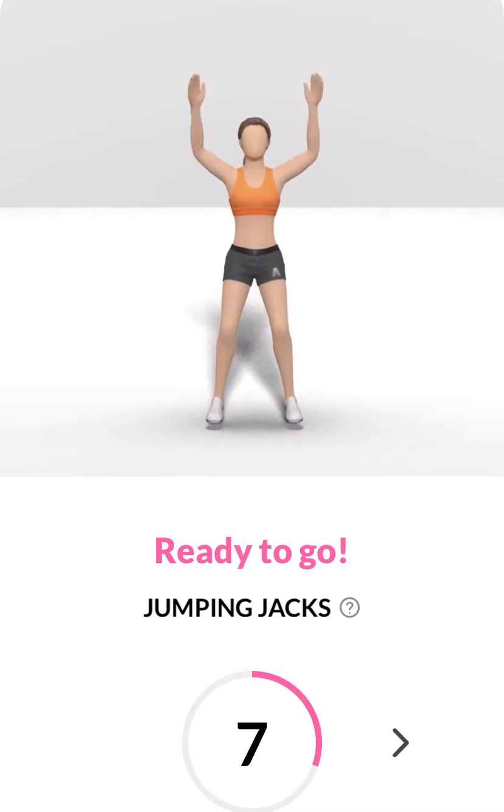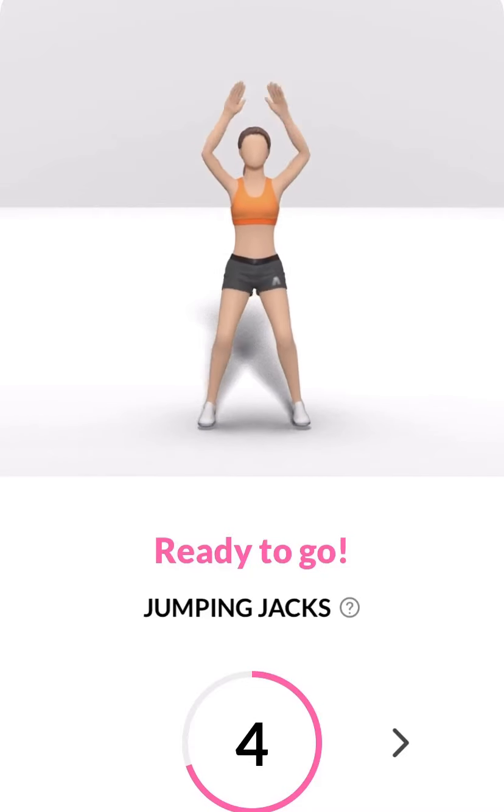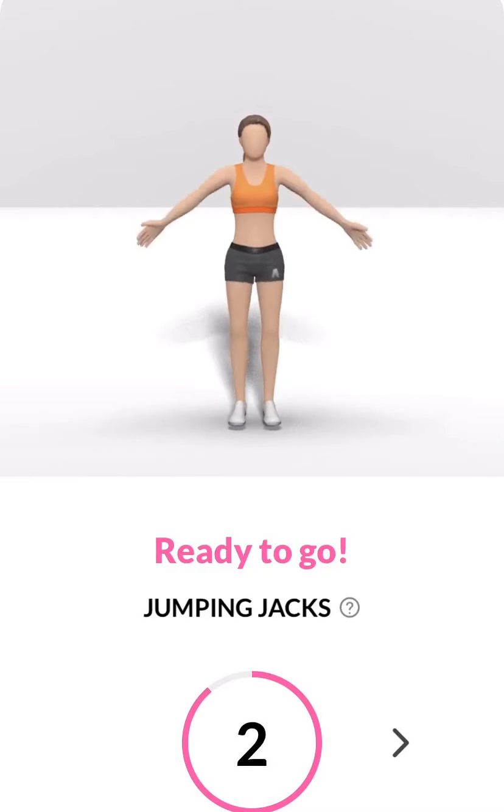Ready to go. Start. 30 seconds jumping jacks. 3, 2, 1.